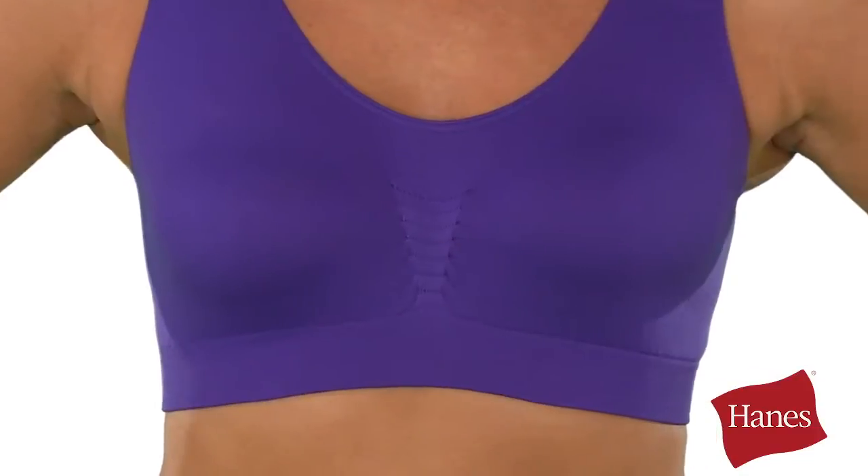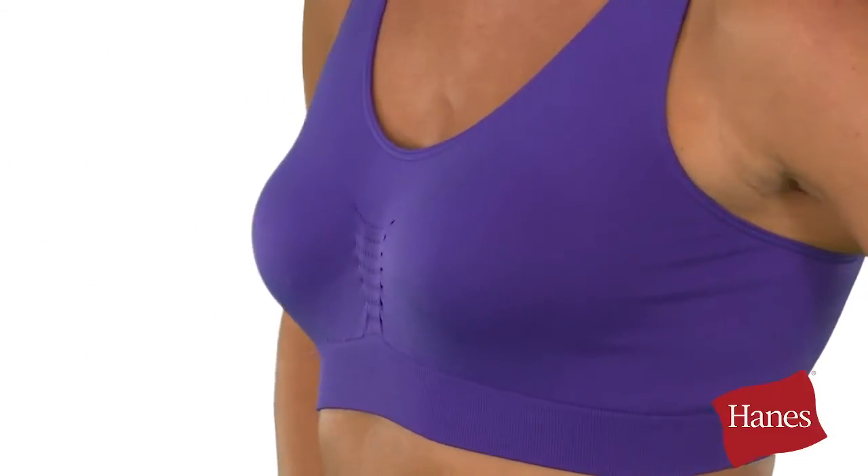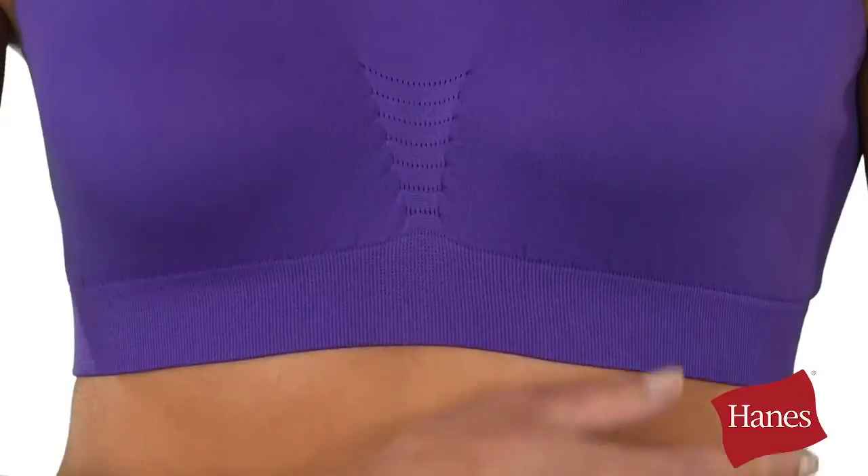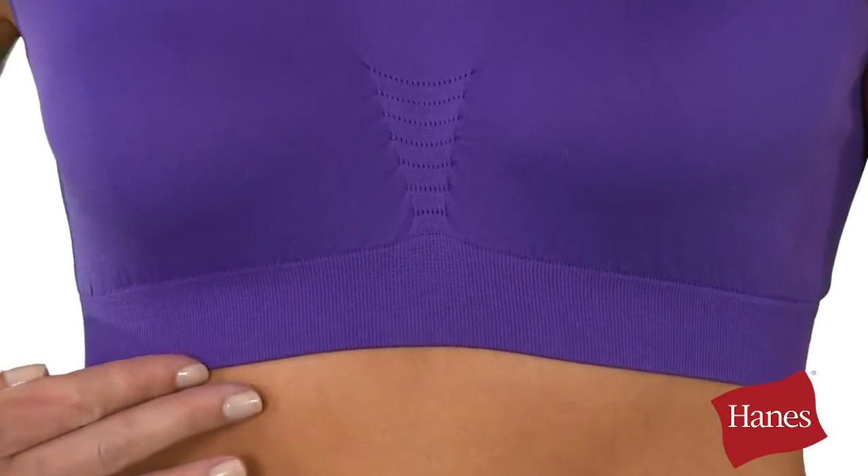Sure to become an everyday essential, the Hanes Comfort Flex Fit Pullover is all about comfort. It's so comfortable you can sleep in it. The soft-touch fabric is totally seamless. The shirred front gives a natural look. A soft wide-bottom band feels great.